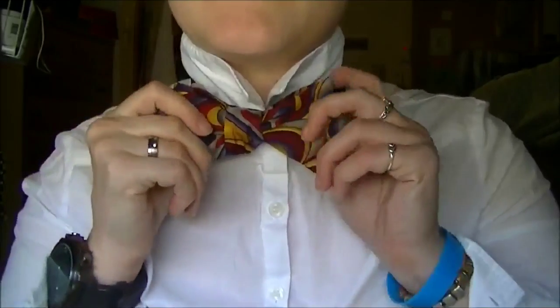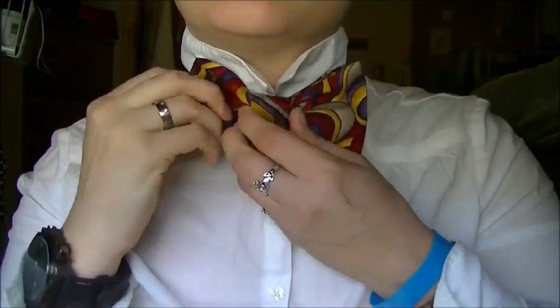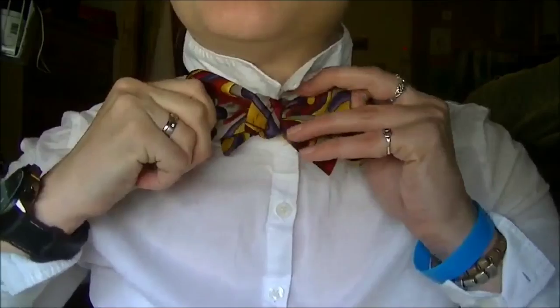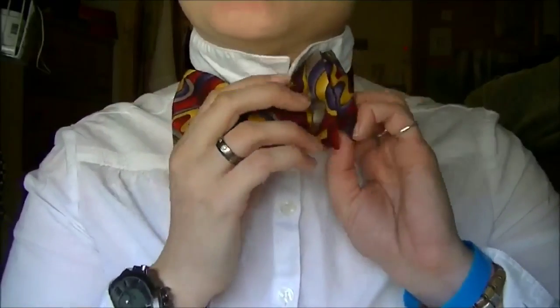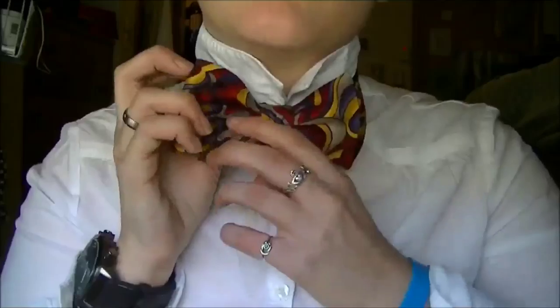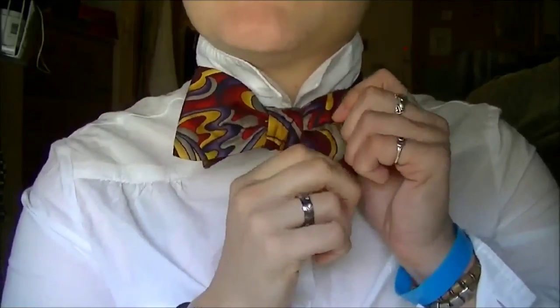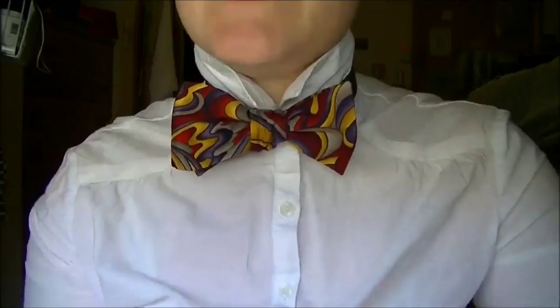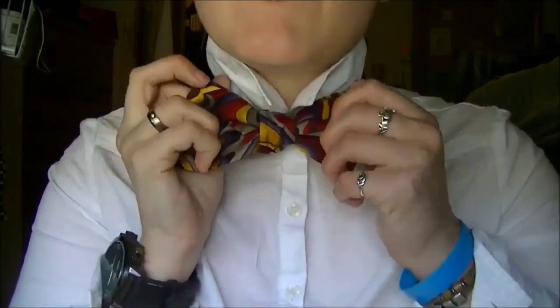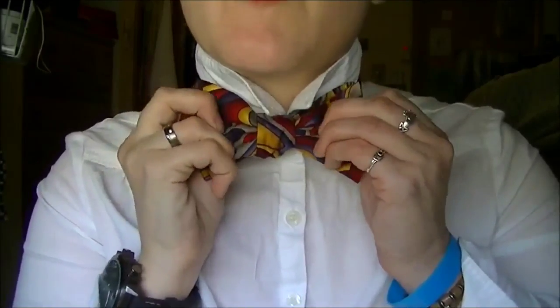And basically you're just going to continue doing that until you find a good shape for your bow tie. That looks about right. If it doesn't look tight enough, just pull it tight again and do the same thing. You're going to be adjusting for a little bit until you get more comfortable. Different bow tie materials work differently — this one's silk and it's really slippery, so it's easy to accidentally lose it and have it come undone when you're tightening.